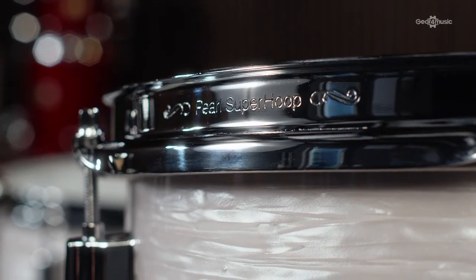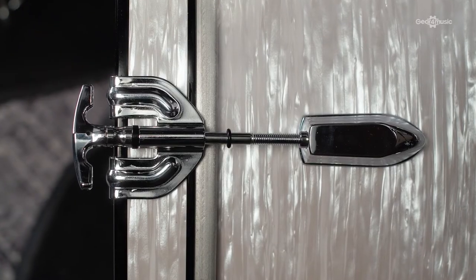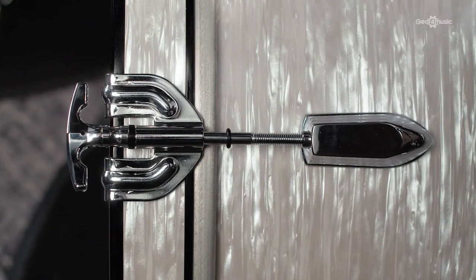In comparison, the Pearl uses Super Hoop 2 triple flanged 2.3mm hoops. Triple flanged hoops are usually used to achieve a more open sound; however, in this kit, the combination gets the most tone and body from the solid shell without ruining the aesthetic. With the classic battleship lugs — dubbed this for their angular profile — the kit certainly looks the part and comes with all the modern functionality you'd expect. The T-handle bass drum rods keep up this aesthetic and maintain the classic hand-tunable function. The bass drum also comes with a muffling strip, really helping to create that warm, nostalgic response.